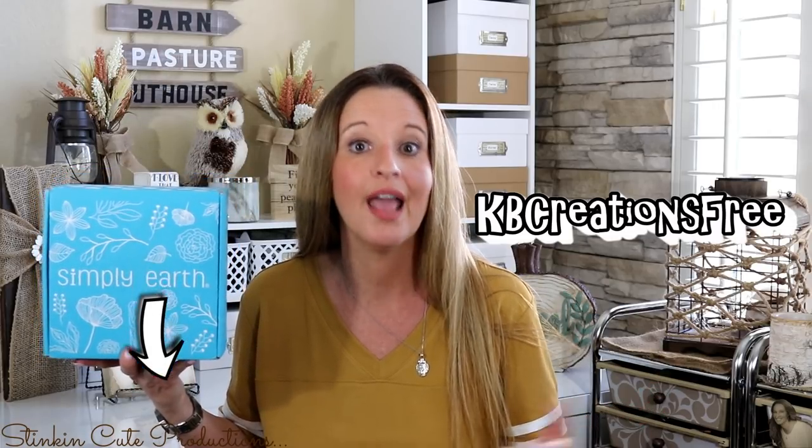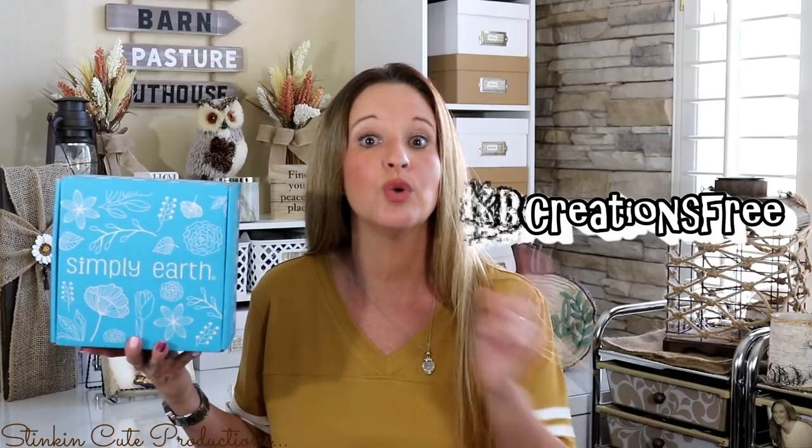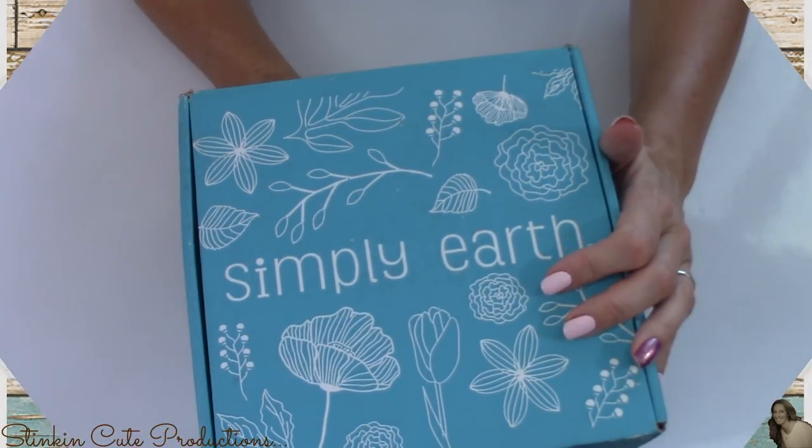This is the bonus box you will receive when you use my coupon code — the link is in the description box below. You will receive a $20 gift card via email after ordering your first subscription box, and you will also receive this bonus box valued at $50. I've had Simply Earth for about a year now and they always send amazing items. I've learned how to incorporate essential oils into my daily life easily because of their recipe cards — no scouring the internet needed.